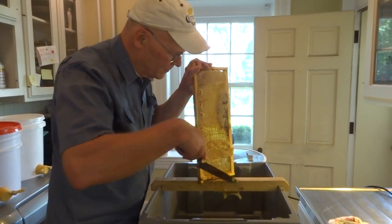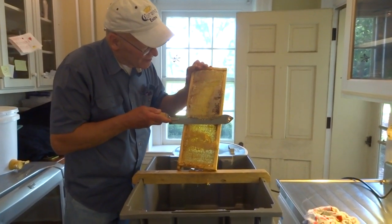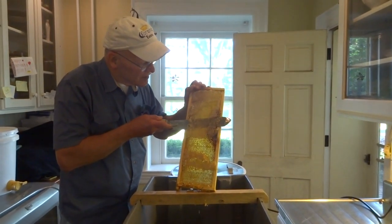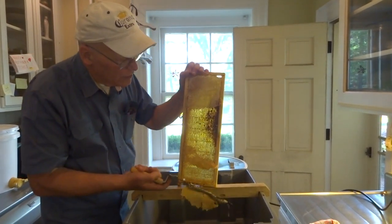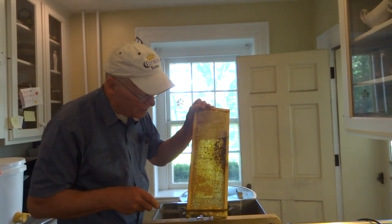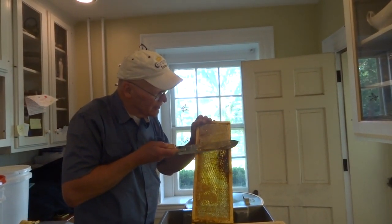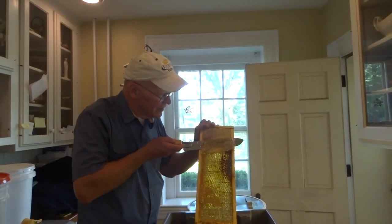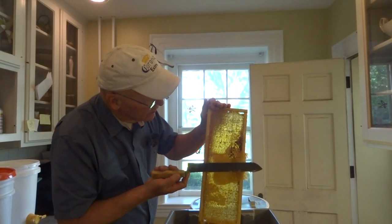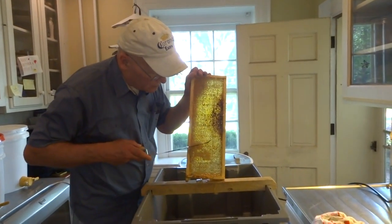You've got to be careful with these serrated knives too — if you go too deep you can cut through the wood, so you just want to keep it rested against the wood. You could use a bread knife if you have a good one. I've used those before. I've seen people use fillet knives for fishing — they have to be pretty long. Most people use medium frames, but this knife will do deeps and mediums.